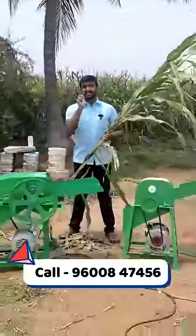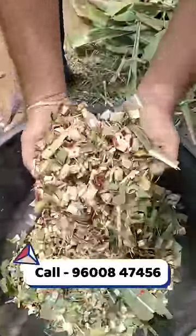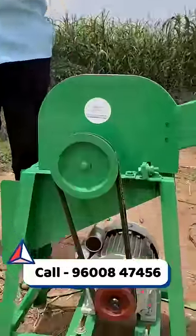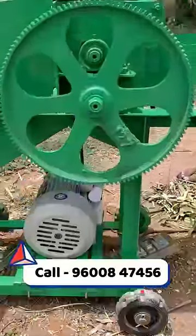How are you cutting with this chaff cutter? The small piece is this chaff cut. It doesn't need to cut any gear wheel, but here there are gear wheels and rollers, so it produces a small piece.